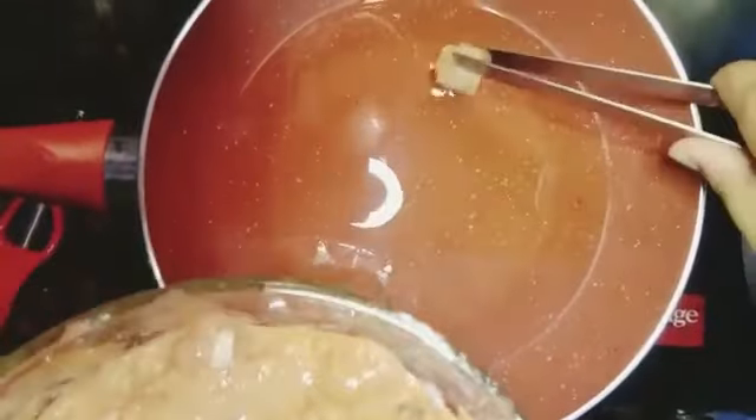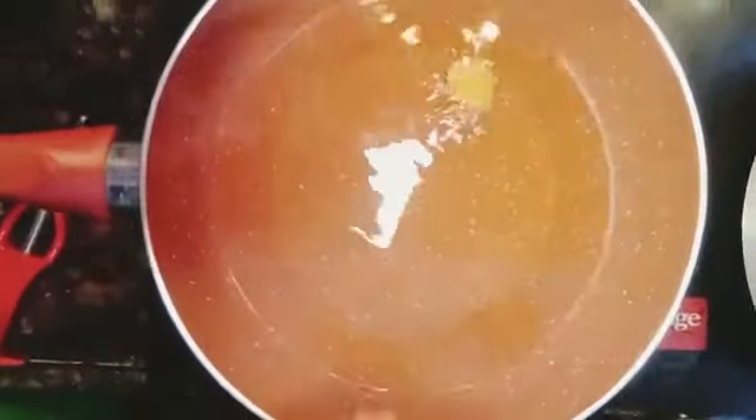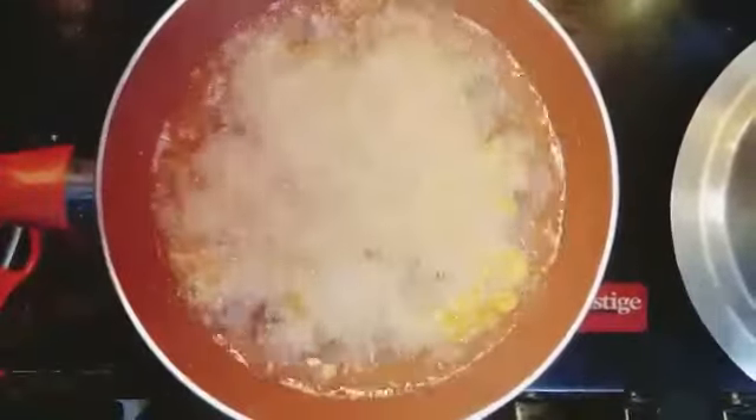I have heated the oil to fry the chicken pieces. When they are cooked, keep aside.